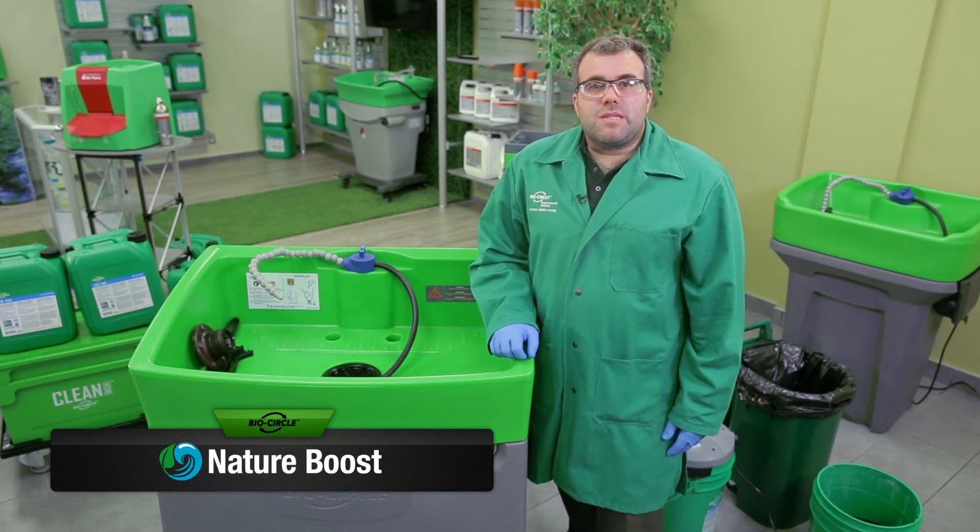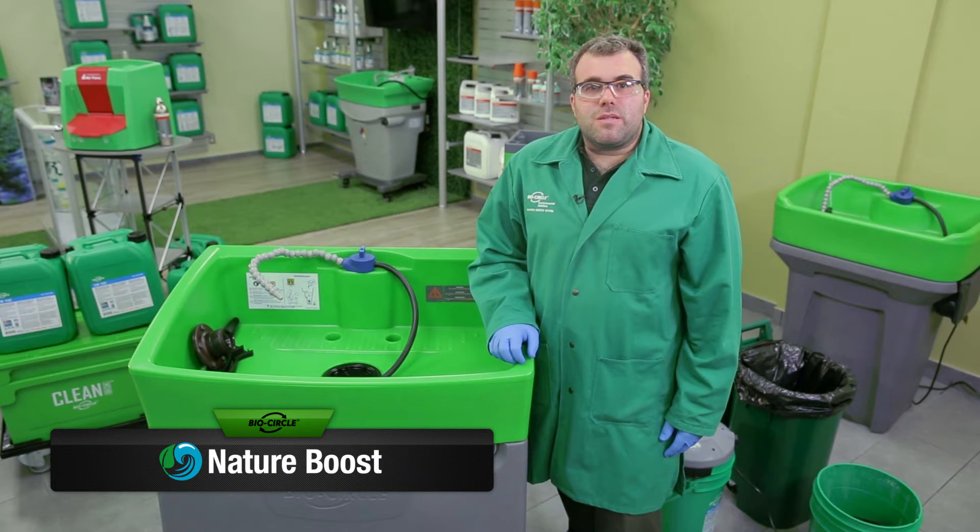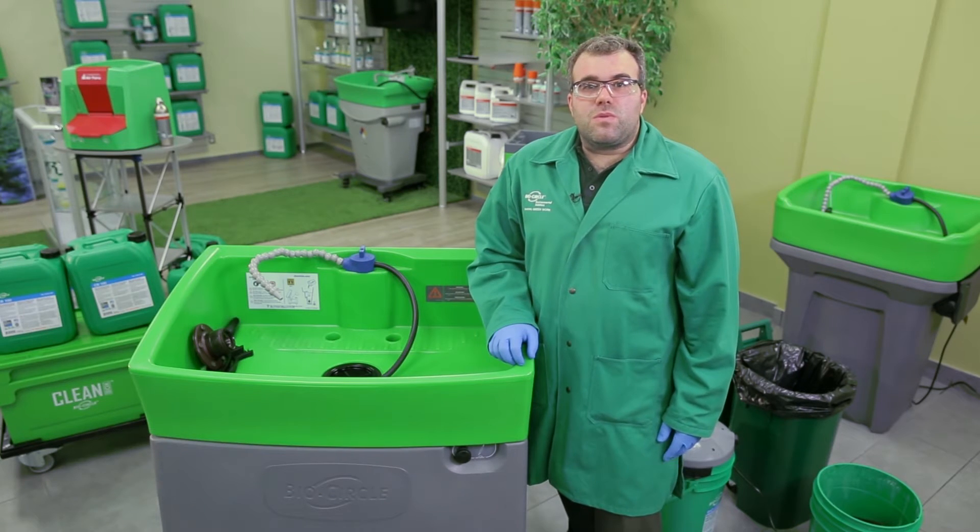CB100 is an advanced technology emulsion that uses Nature Boost with water to break down greases, ink, rubber, and many other contaminants. The power of Nature Boost is what causes CB100 to break down greases, allowing it to float to the top of the surface, making it easy for you to skim off the top and reuse the rest of the liquid.